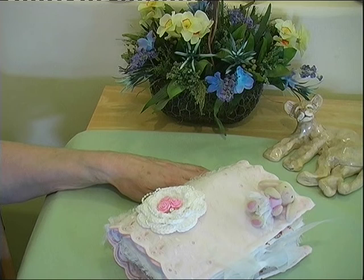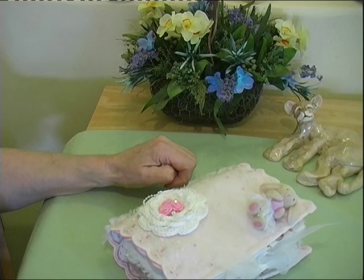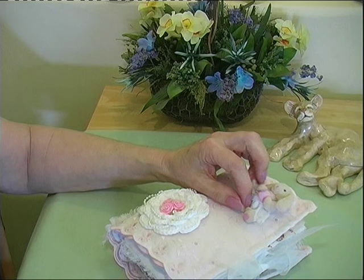Hello everyone. I'm back with a project that I made up from a kit from Marlow from Grace's place. I started this earlier this week and I told you I'd try and put something together.